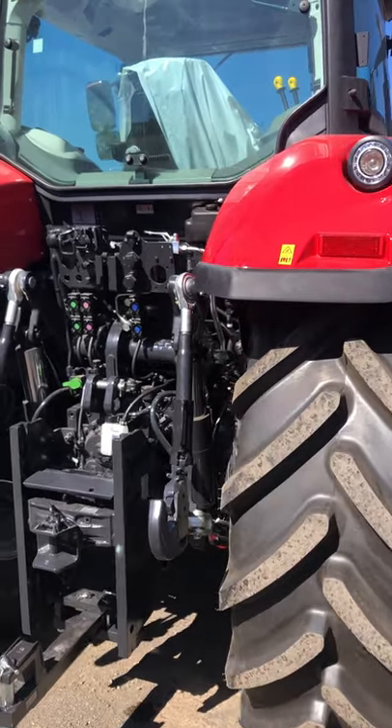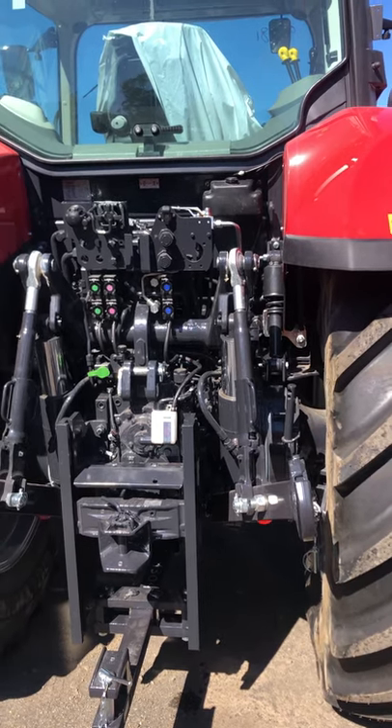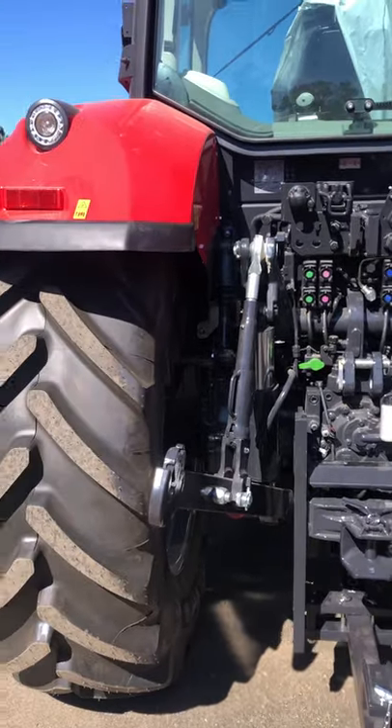Or we can run it in a field mode where we can actually set the transmission to upshift or downshift between a selected range as the transmission feels load coming on.